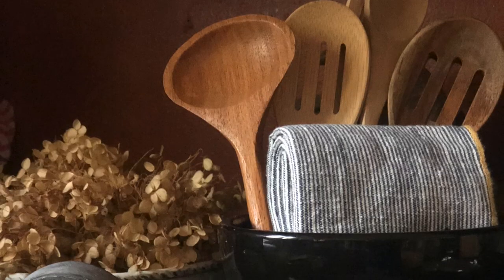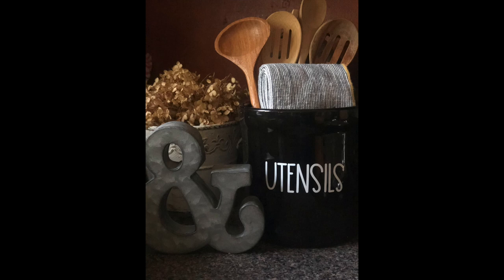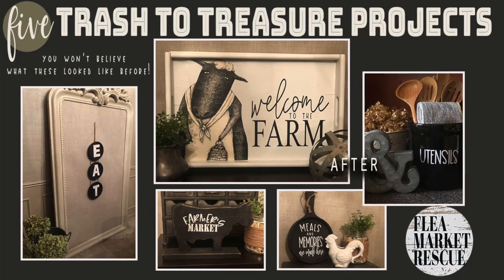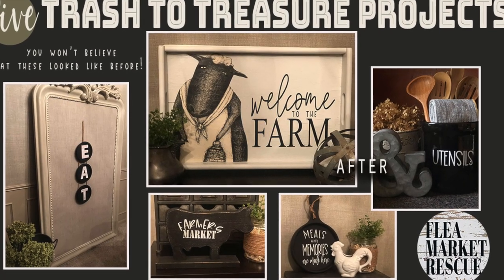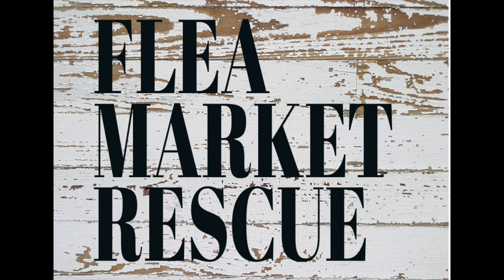That's looking really cute. That's it for this week's trash-to-treasure projects. I hope you enjoyed them — if you like this episode and you want to see more episodes like this, make sure to subscribe to my channel and ring the bell. I'm Kelly Sherry and this has been Flea Market Rescue.